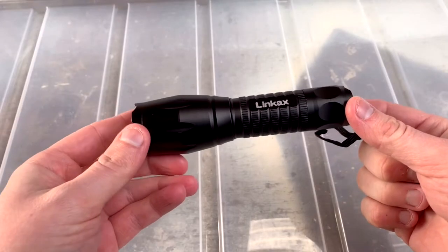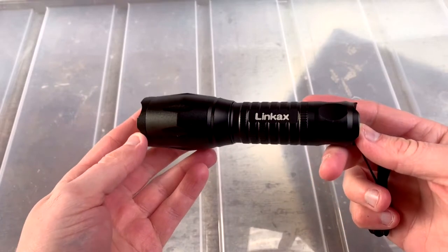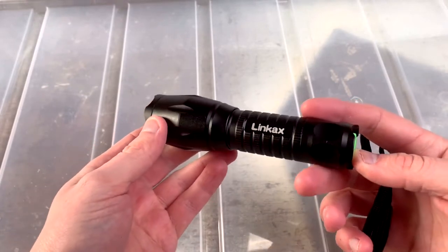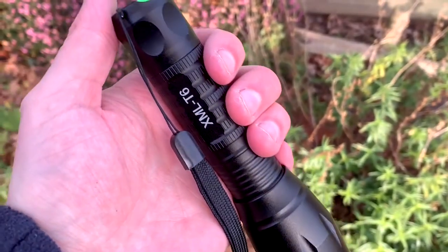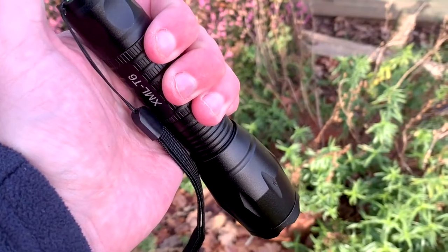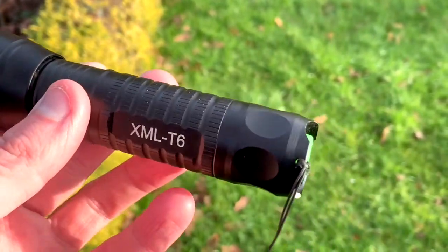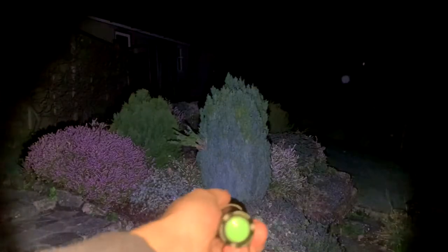It's got adjustable focus with five different modes ranging from high, medium, low, strobe, and also emergency. It's built out of solid aluminium alloy and has an anti-slip handle for easy grip. The beam casts a very bright wide illumination, but you can adjust it to narrow the field right down to aim it at something in particular.